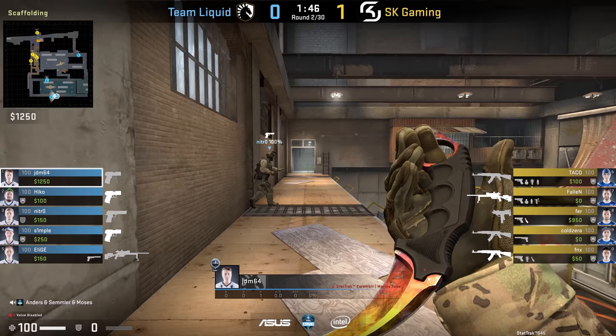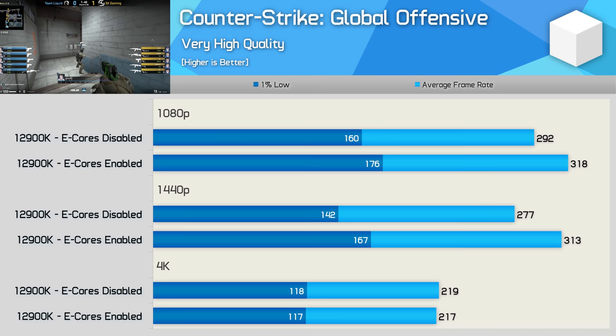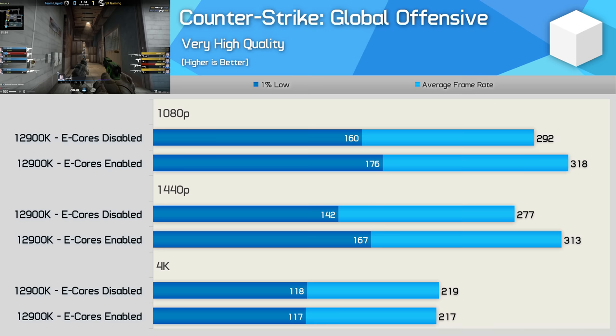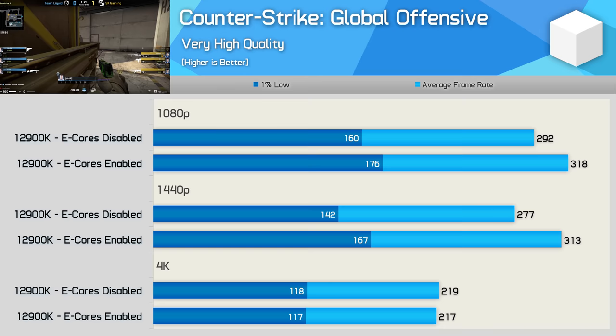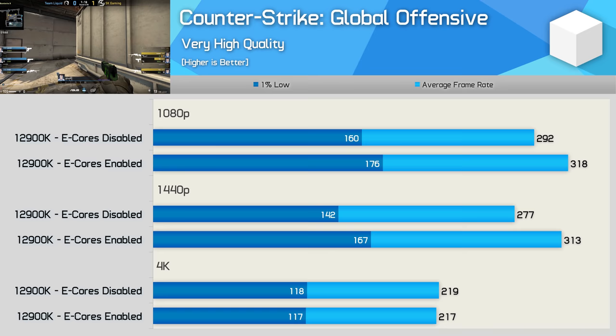The Counter-Strike: Global Offensive results are really peculiar, as the game ran better with the e-cores enabled. I wasn't sure how this was possible, and I'm still not — I went back and retested both configurations only to find the same results. For whatever reason, the e-cores helped boost performance in our CS:GO test by up to 10%. We're using a replay to test the game, measuring 60 seconds of gameplay, and the results were repeatable to a high degree of accuracy, so it would seem you want the e-cores enabled for this game.